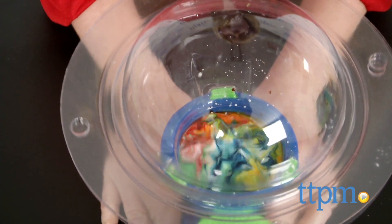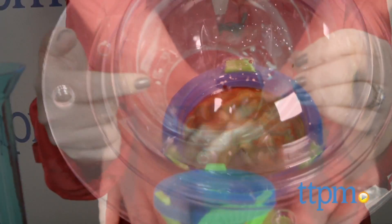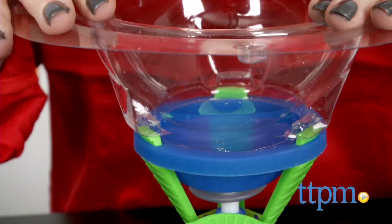The It's Alive Slime Lab is for ages 8 and up, and some of the experiments do require adult assistance. It was very easy to assemble the Slimonator, but we had trouble getting all three indentations of the dome base to snap on all the way. Only two of them were secure, but we didn't have any problems using the machine that way.